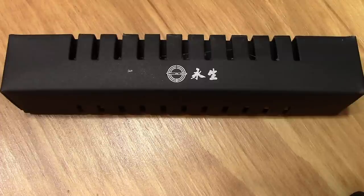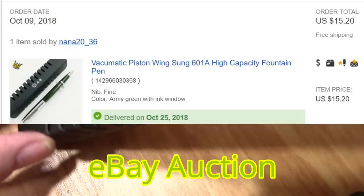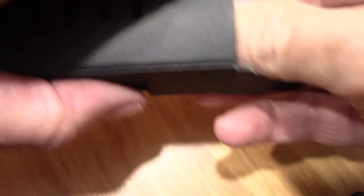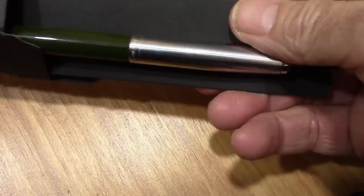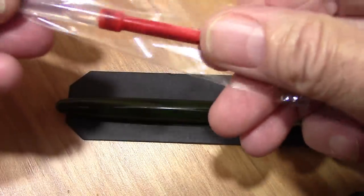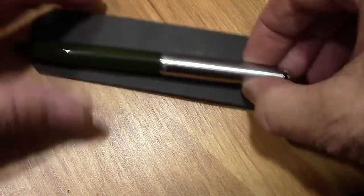One of those pens that I wasn't overly thrilled with, but considering the investment I have in the series — and we'll discuss the series — I felt the pen was worth acquiring, and it arrived. It was part of my mailbag. A little converter full of silicone grease, and here's the pen.